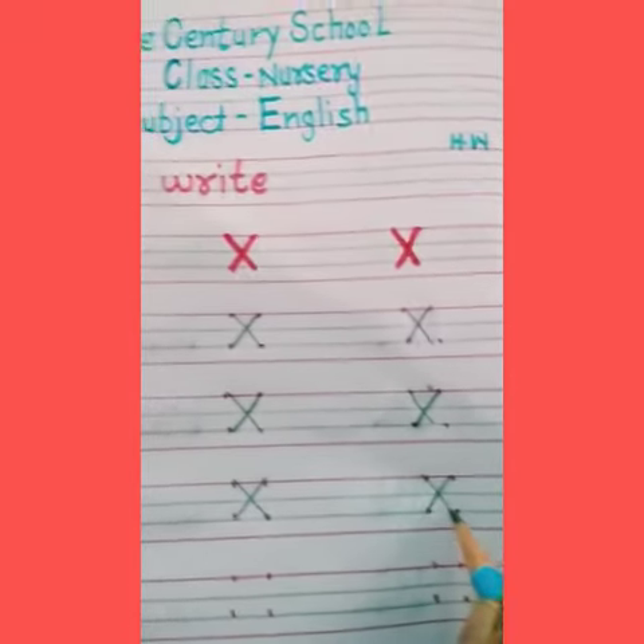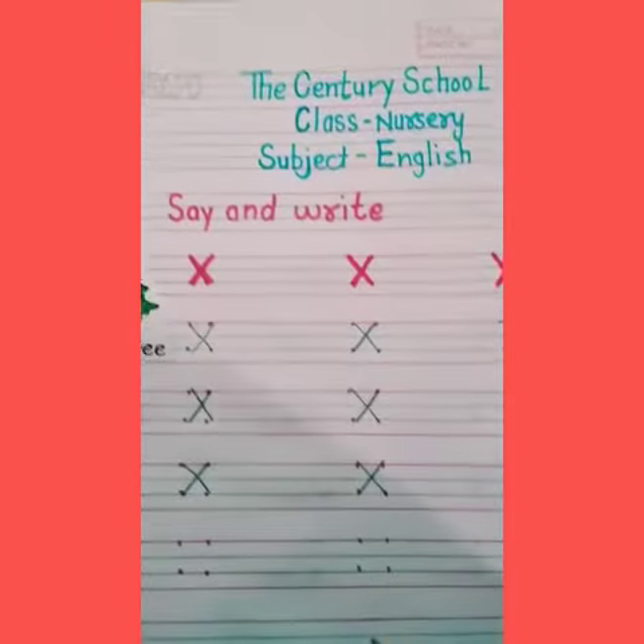It is very easy to make X. So kids please do practice at home. Thank you. Have a nice day.